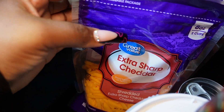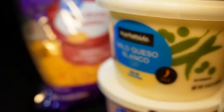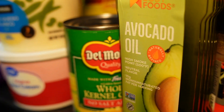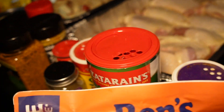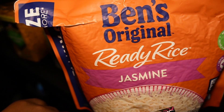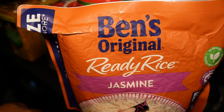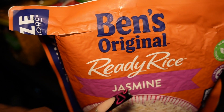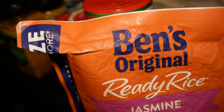I have some cheese - extra sharp cheddar and triple cheddar. I have some diced green chilies, queso, sour cream, avocado oil that I'm going to use to marinate my chicken, some corn, a can of beans, and a bunch of seasonings. I'm also going to be putting in taco rice - this is a really easy, convenient way to have beautifully cooked rice every single time.